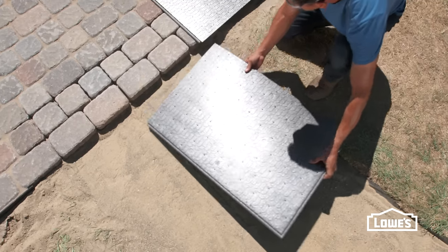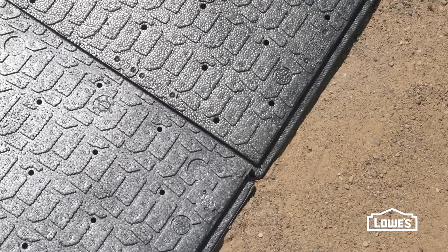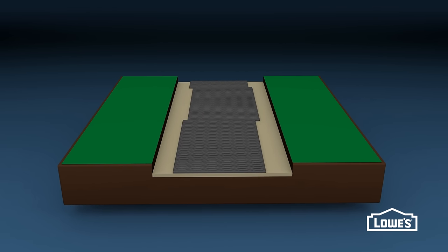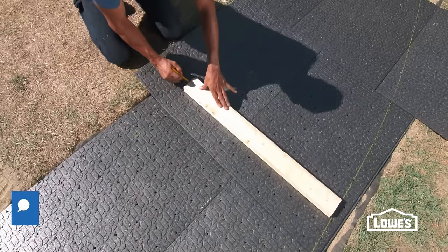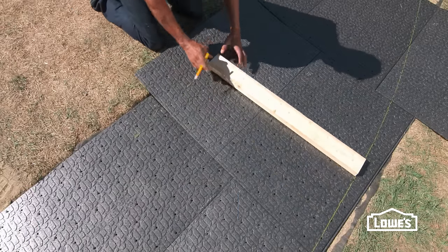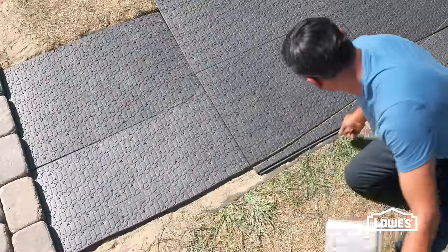Set the first paver panel against a straight edge like a patio if possible. The next panel should overlap the grooves of the adjacent panels. If your walkway is more than one panel wide, stagger the joints. Continue installing the panels to cover the walkway area, then mark the excess. Here's a tip: cut a 2x4 wider than the walkway to use as a guide. Once marked, cut with a utility knife.